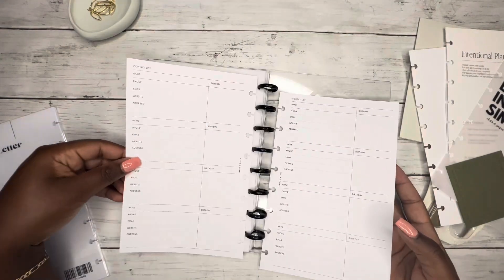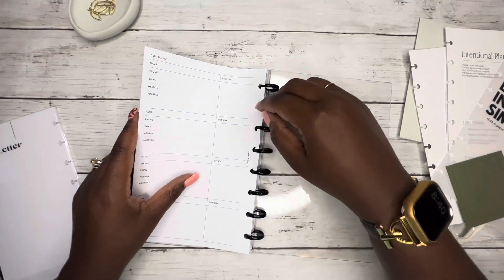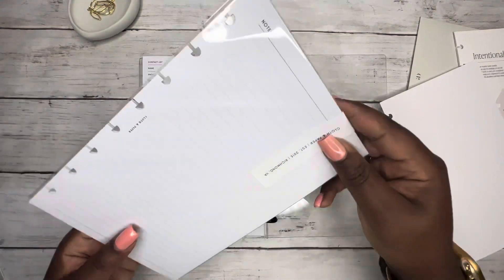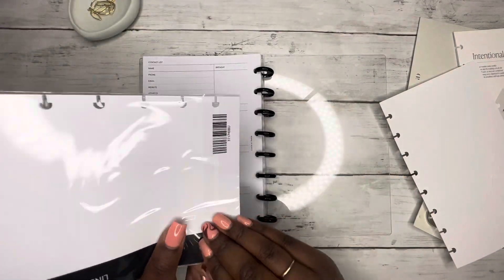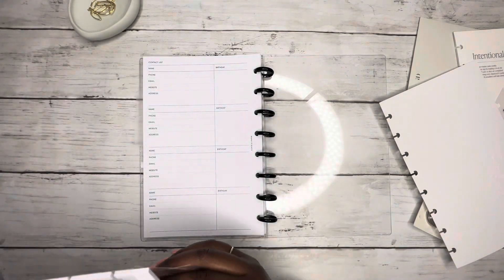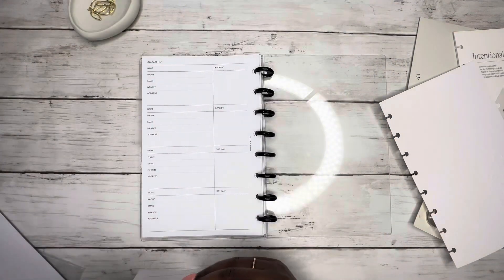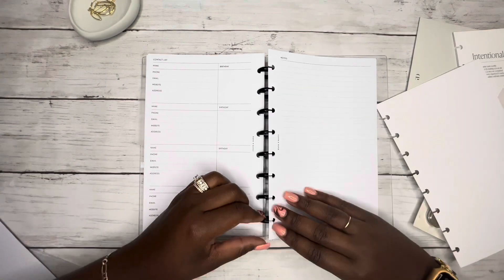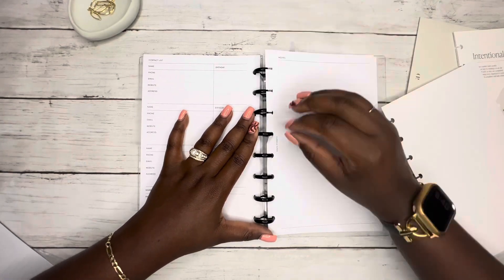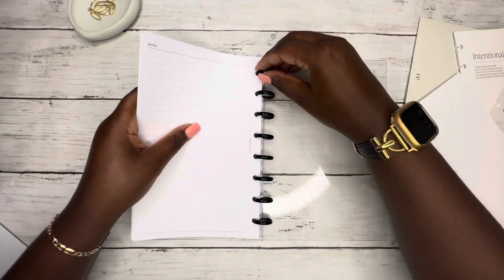We can add in passwords, contact list, birthdays — let's do that. And then I got her some straight-up note-taking paper. She's currently in school, so I'm hoping this note-taking paper is going to be helpful for her. I think it will be.